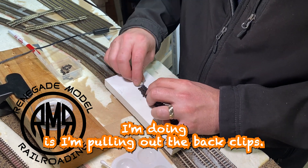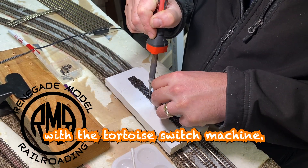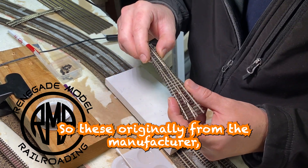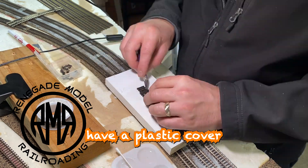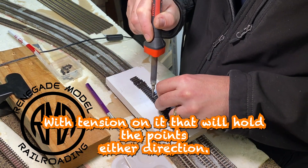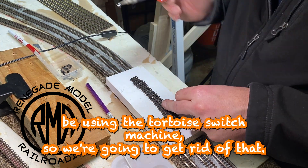One thing you see here is I'm pulling out the back clips. These are going to be used with the tortoise switch machine, and basically there's going to be a rod coming up through the layout that's going to turn these side to side. The manufacturer originally includes a plastic cover and a V-style spring clip with tension that holds the points in either direction — you can operate that by hand — but we're going to be using the tortoise switch machine so we're getting rid of that.